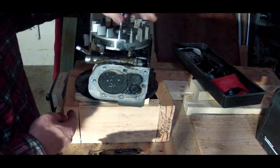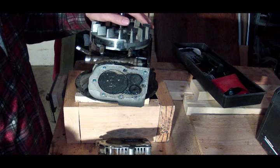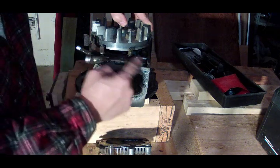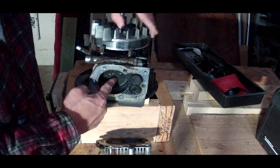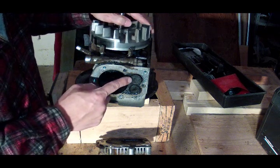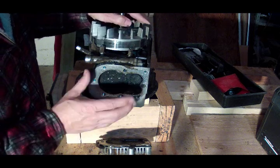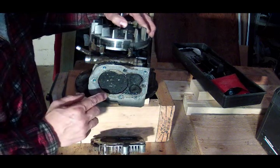The way the engine works: the engine starts in this position, and then as the engine spins the intake valve opens up, allowing gasoline into the chamber. As the piston moves down into the cylinder it sucks the gasoline in, and then the intake valve closes and the gasoline is now in the cylinder.